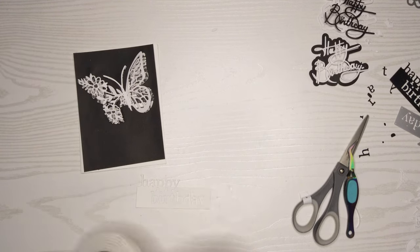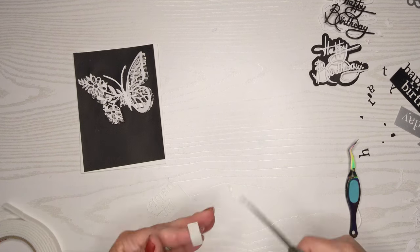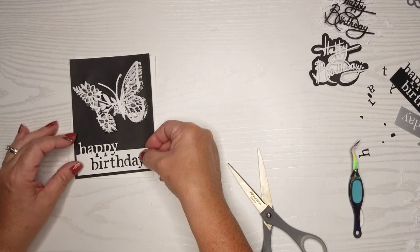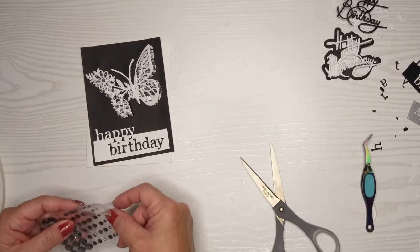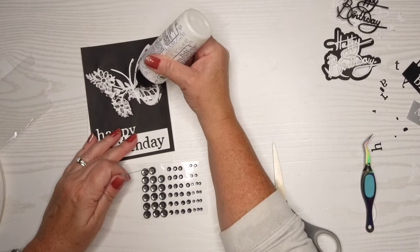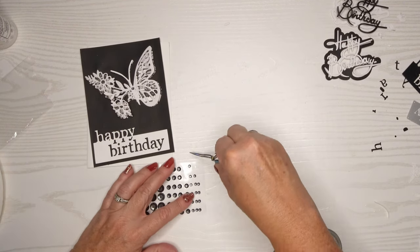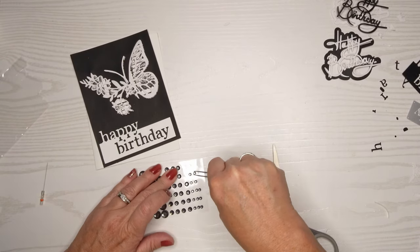I'm going to pop this white sentiment up on some foam tape as well to give it a little more dimension — you'll be able to see the black behind it where the birthday is cut out. Sometimes if you just pop some stuff up on foam tape, it gives it enough dimension. It's so expensive to send cards now and my post office is constantly telling me everything is non-machinable. I get to the point where I think — if I'm going to pay for the extra postage anyway, I might as well put as much bling and dimension as I want on it.